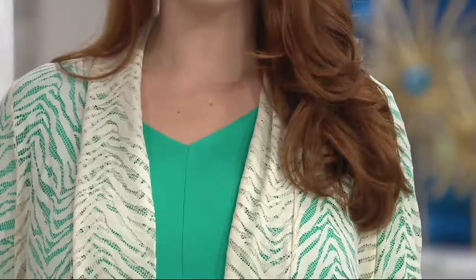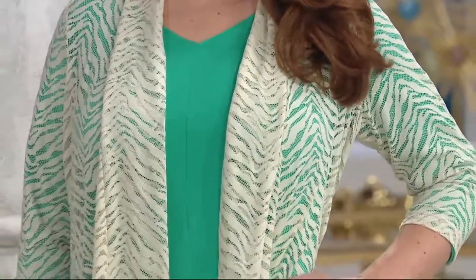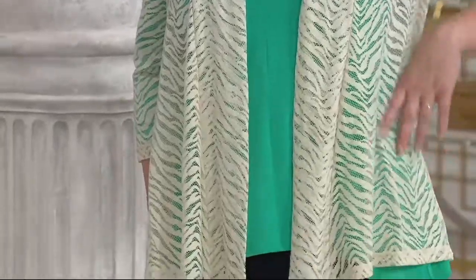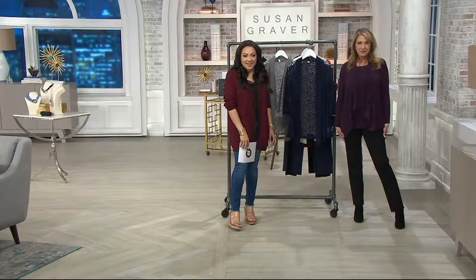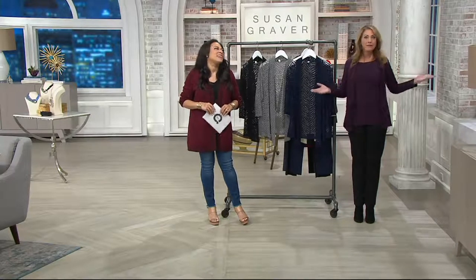We have Judy from Oregon on the line — she bought the liquid knit cardigan in eggplant. Welcome to QVC, Judy! She says she ordered it before it was shown because she was worried her size would sell out. She says it's going to be great — she has a meeting and dinner and it'll work for both.